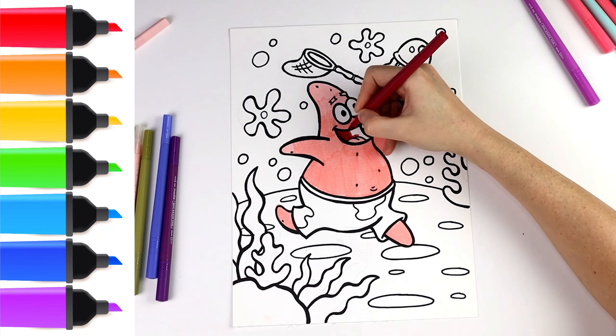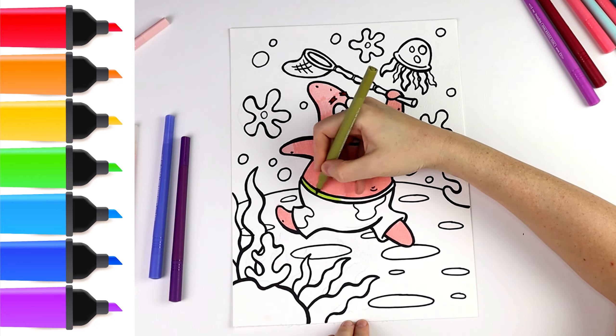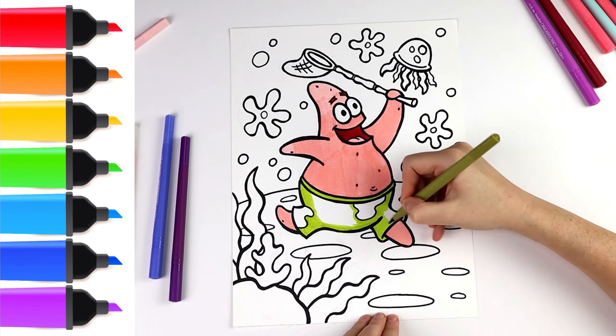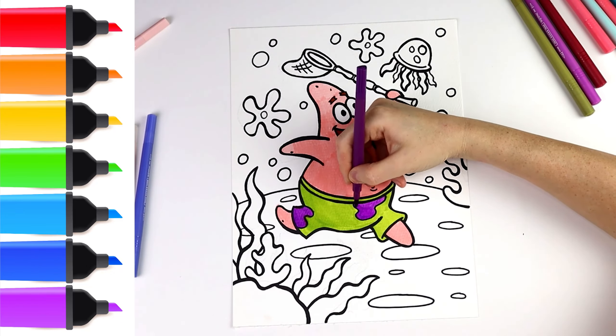Don't forget to click the subscribe button below. I continue with his smiling mouth, then I draw his arms and his body. Now I draw his pants — he wears bright shorts.